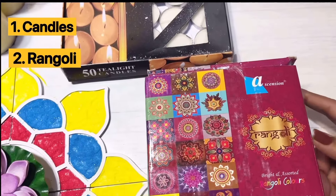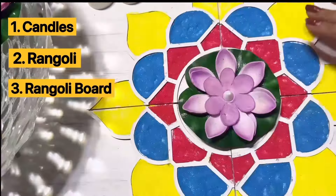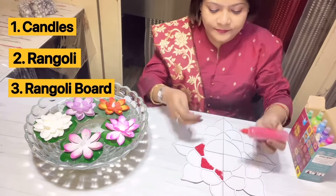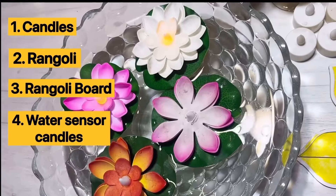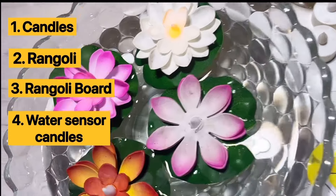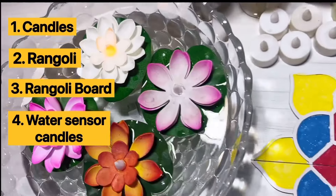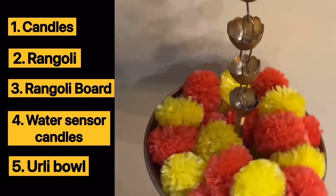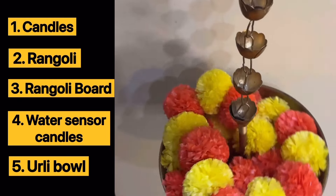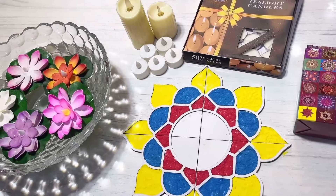Tea light candles are first on the list. And second item is a box of rangoli. Third item on the list is this aesthetic MDF rangoli board — a must-have item if you want a hassle-free, mess-free rangoli and if you want to keep the rangoli throughout the Diwali week. Fourth item is water sensor lotus shaped candles, ideal to decorate a bowl of water. And fifth one is of course an orly bowl.